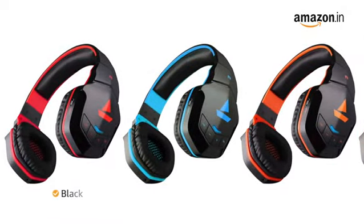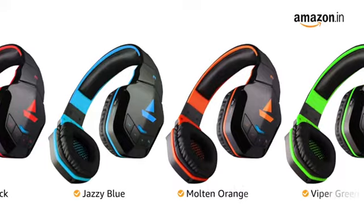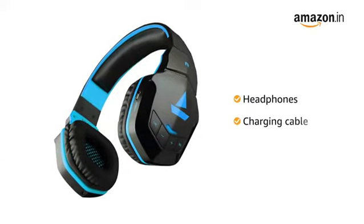These headphones are available in four color variants: black, jazzy blue, molten orange, and viper green. These headphones come with a charging cable inside the box.